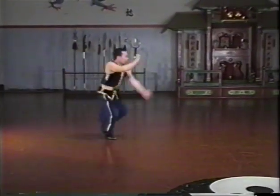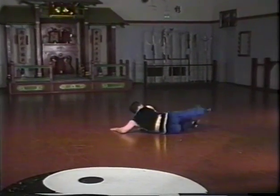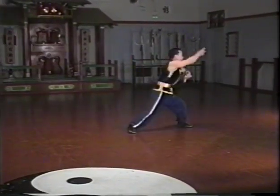This set will be taught in 9 lessons, each beginning with hand techniques, proceeding with footwork, and ending with a demonstration of some of the applications of the movements.